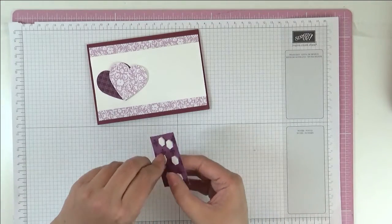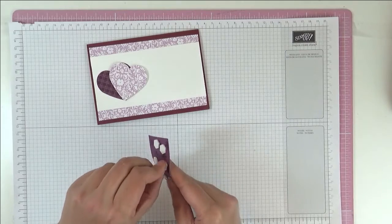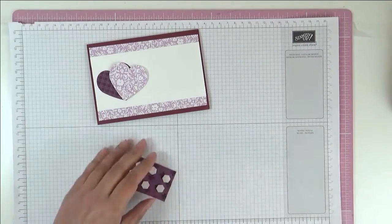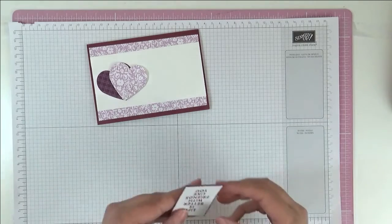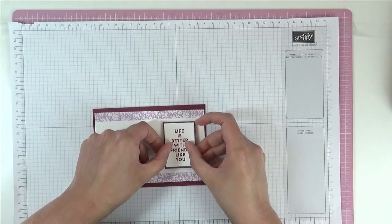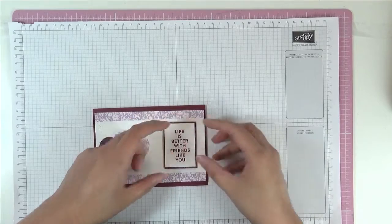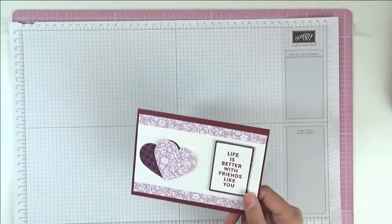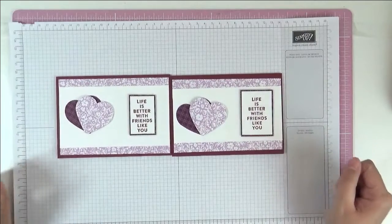I'll take the backings off the dimensionals. And there we have our two cards done and dusted.